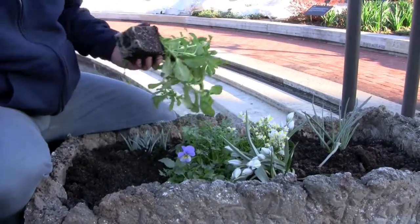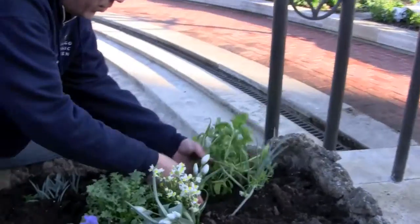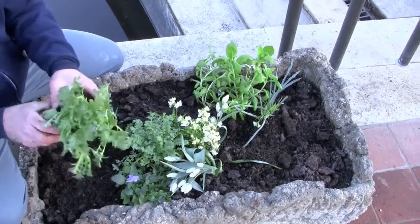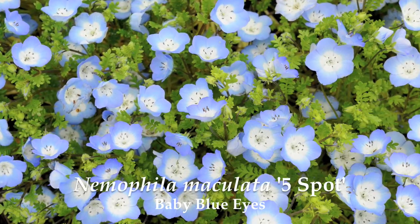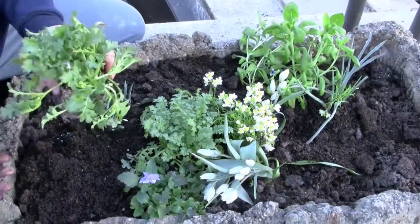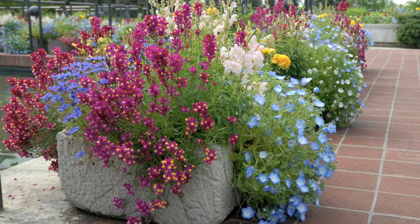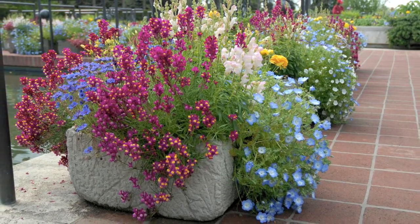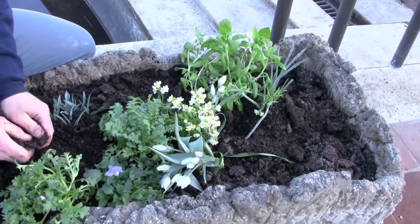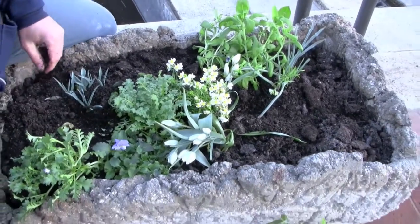As you can see, I'm just kind of randomly finding an empty spot and putting a flower in to fill the space. There are some flowers — for example this Nemophylla — it's a shorter plant so it's probably better to put a shorter plant up near the front. It also has a habit which is more conducive to flopping and softening the edge of the trough from the front. But with that said, there's no rule that you have to put it up in the front. It really depends on what your own personal tastes and style might be.